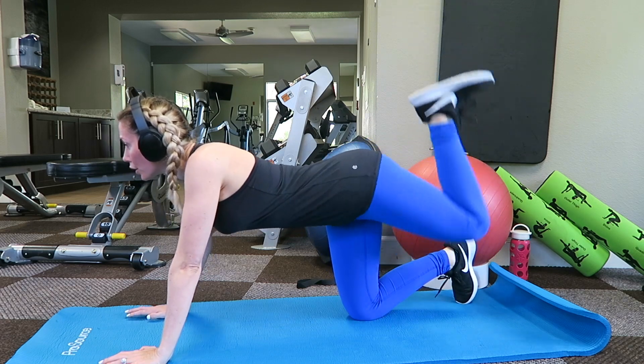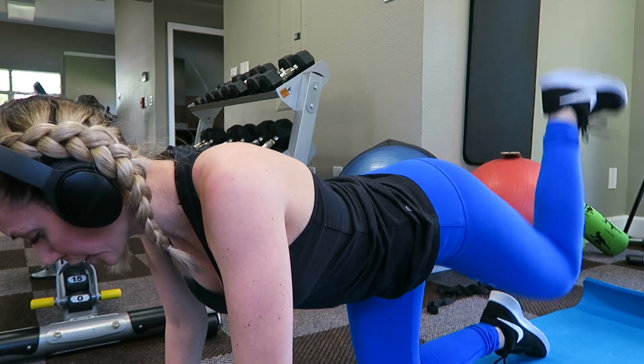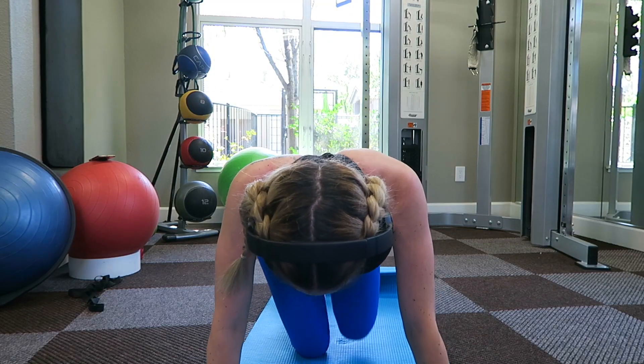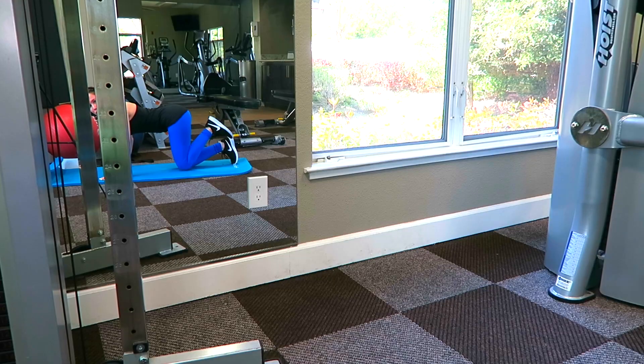The next exercise I like to do are donkey kicks. I do as many as I can, which is around 30 to 50 depending on how sore my legs are from the day before, and I like to do three sets of those as well.